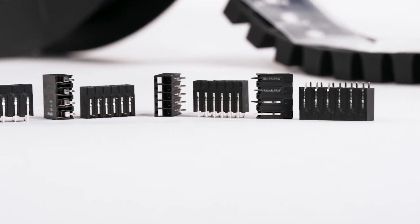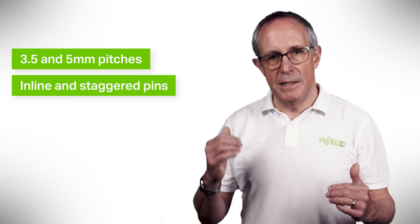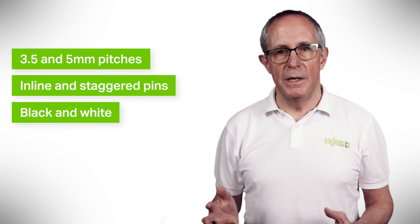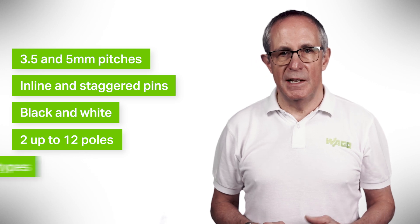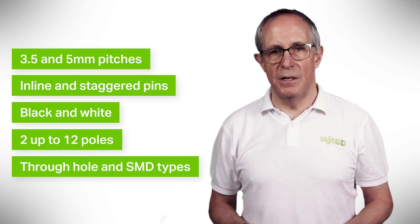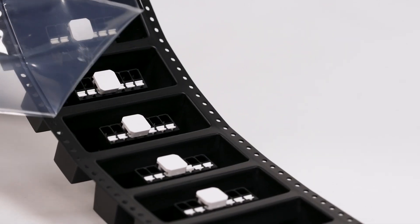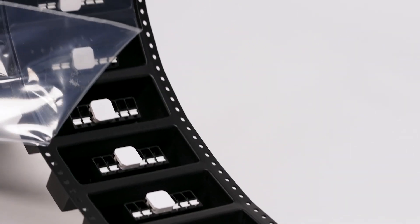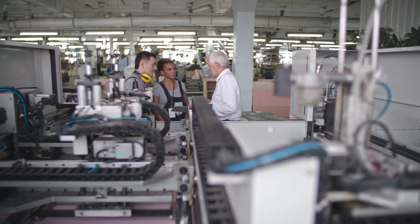The range available is vast: 3.5 and 5 millimeter pitches, inline and staggered pins, black and white, two up to 12 poles depending on the pitch, as well as through-hole and SMD types. They are all suitable for reflow soldering and can be delivered in tape and reel packaging, allowing integration into your SMT process. This series is suitable for many space-restricted device connection applications.